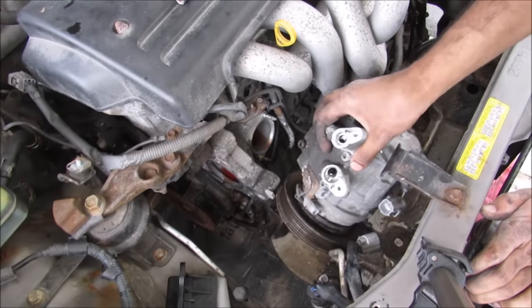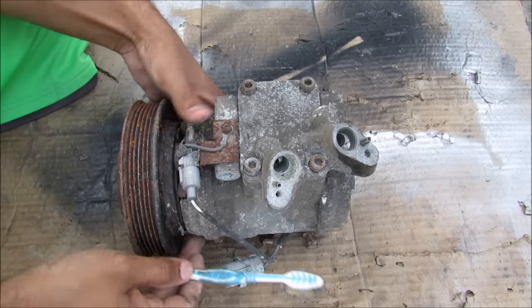With all the bolts free I can remove the AC compressor. Here we have the AC compressor removed from the vehicle.